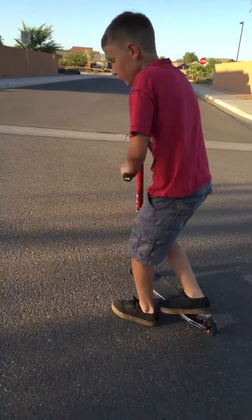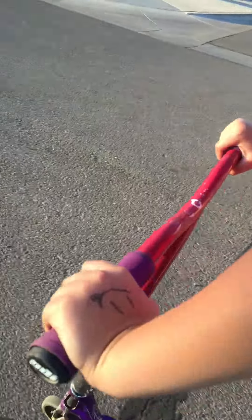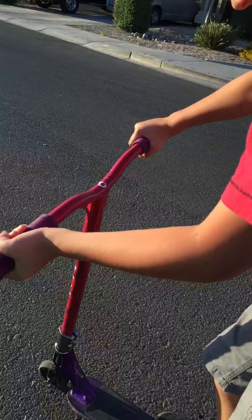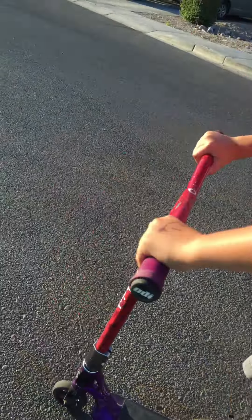What you do is you kind of just roll slowly or fast, depends how good you are. You pop up, and what I do — I hold it like this and then I do that. And he does a wheelie.